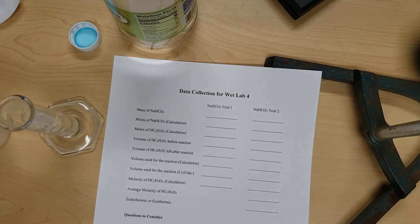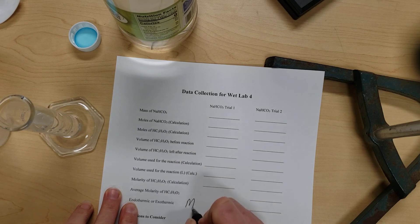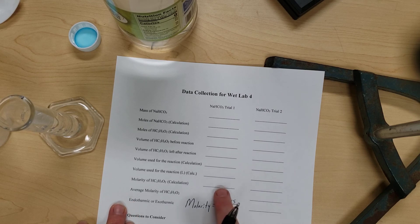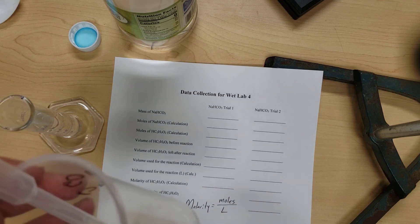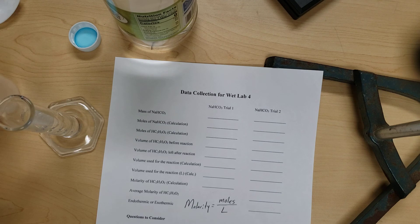Then find the molarity. Molarity is a concentration unit — moles divided by liters. Once we know the moles of vinegar and the liters of vinegar added, we can calculate the molarity and find the average. You also want to feel your container to see if it is warm or cold, so you can determine if the reaction is endothermic or exothermic.